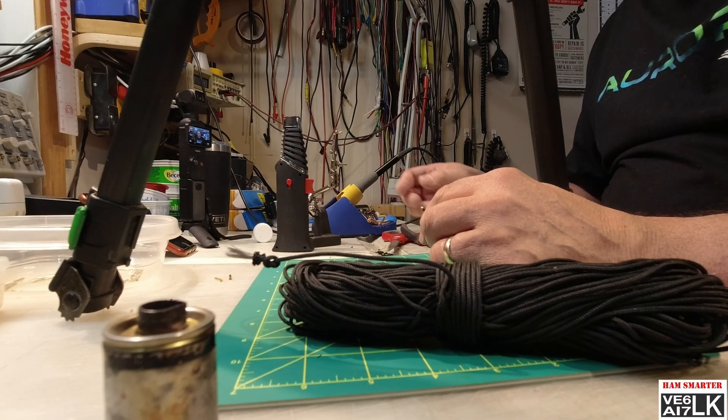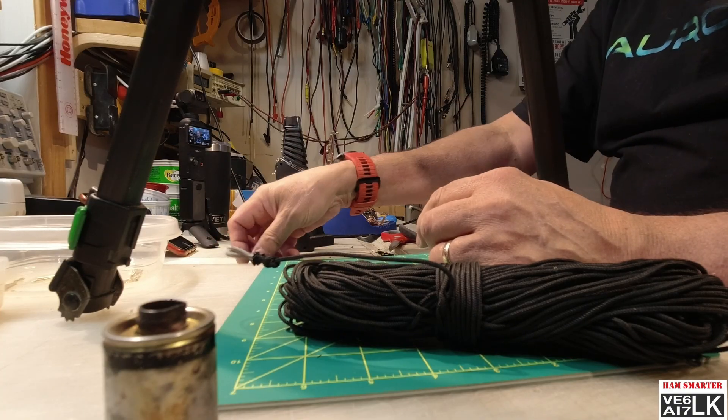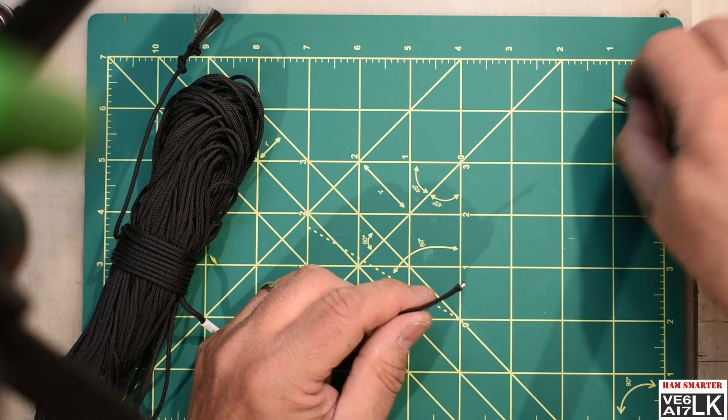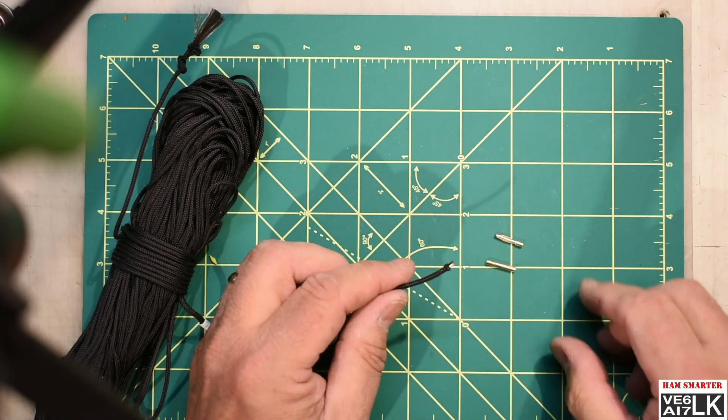Being nickel-coated — and being carbon fiber, you can see me peeling away some extras here — it's kind of fibrous to work with, but being nickel-coated, it'll take solder. So what I'm going to do is terminate it with a couple of two-millimeter banana connectors, a male and a female.